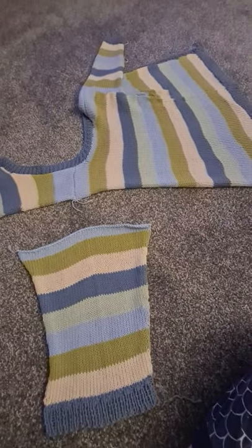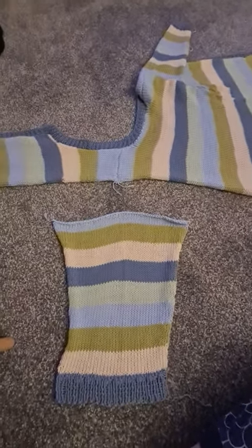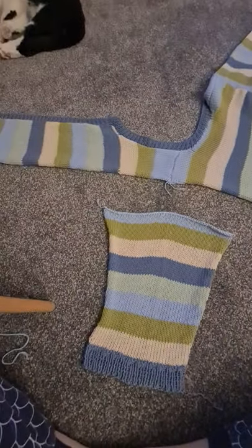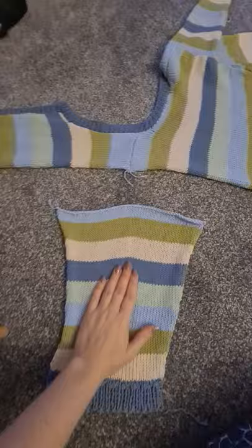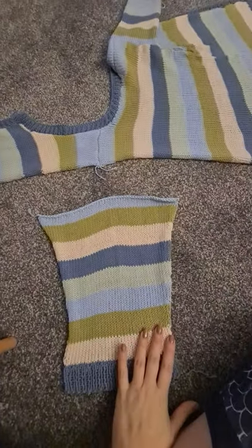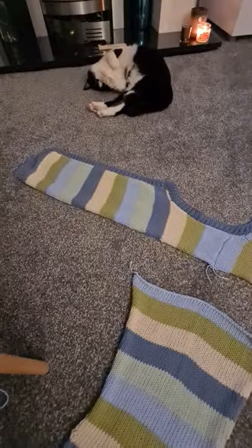Hi everyone, hopefully everyone can see this okay. Apologies for the shaky camera work — I'm having to hold my phone as I show you this. So, very quick tutorial on how I set in sleeves on knitted cardigans.